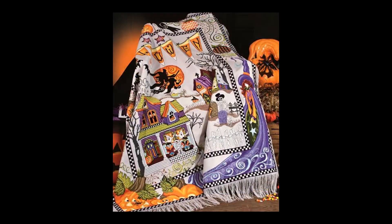Hi everyone! It's Donna with Embroidery.com. Welcome to this week's spotlight video. Today I'm featuring this amazing pattern from Stony Creek — the Halloween Village. It's a collector series Afghan. It is amazing.